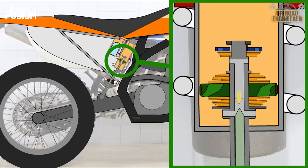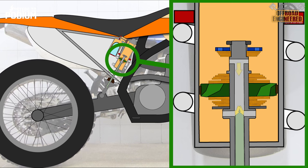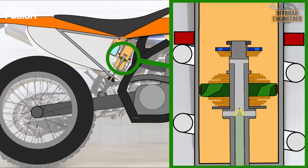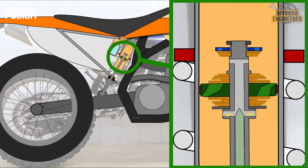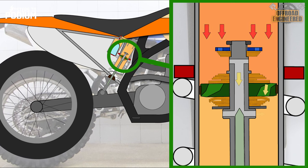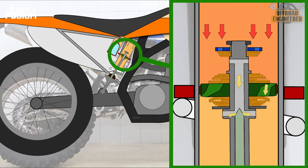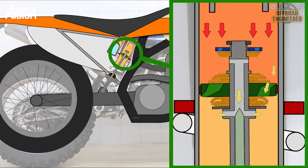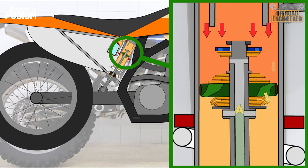While compressing, the same volume of the piston rod entering the shock's body is pushed into the oil reservoir. Initially, the oil flows around the top piston and through the low-speed orifice on the main piston. Once the pressure starts building, the low-speed compression damping shim stack opens on the main piston, increasing the oil flow and providing less damping. If the oil pressure keeps increasing, the high-speed shim stack on the main piston opens, further increasing oil flow and providing less damping.